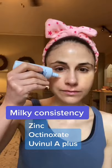Skin Aqua UV Super Moisture Milk is a Japanese, water-resistant, fragrance-free, combination sunscreen with a milky consistency. Shake before applying, as separation may occur.